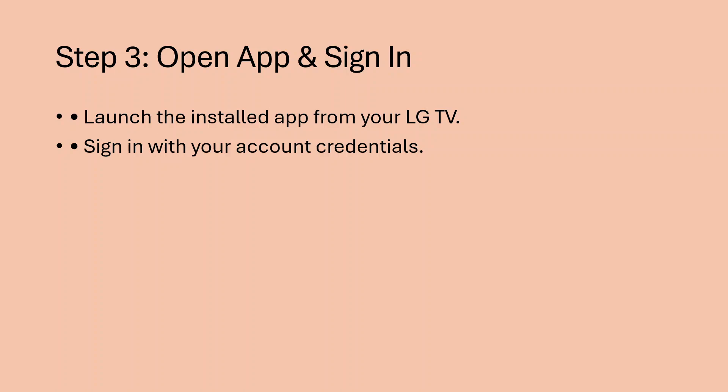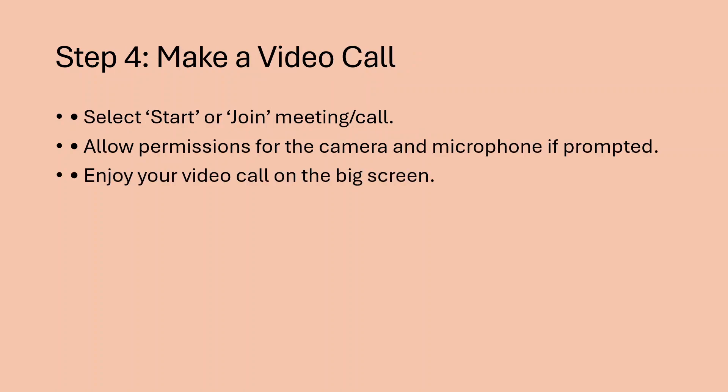Step 3: open the app and sign in. Launch the installed app from your LG TV and sign in with your account credentials. Step 4: make a video call. Select start or join meeting or call.